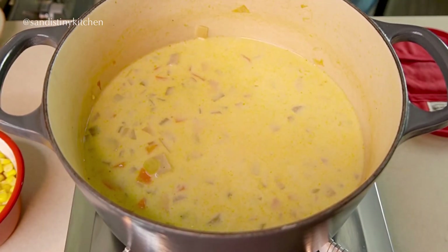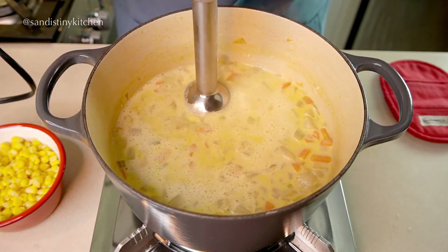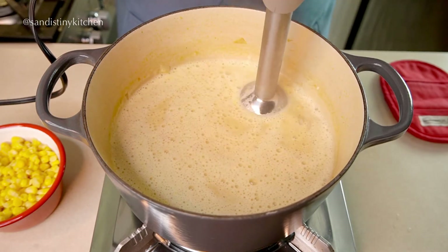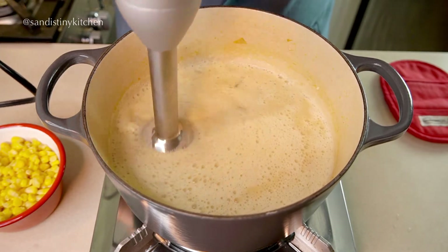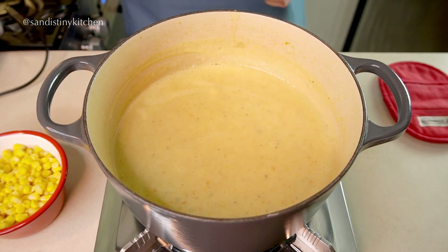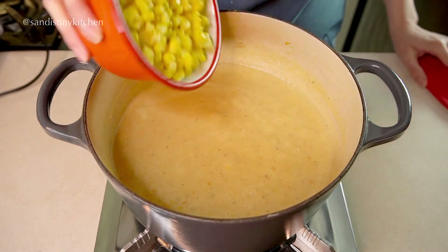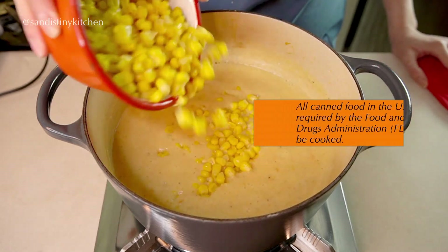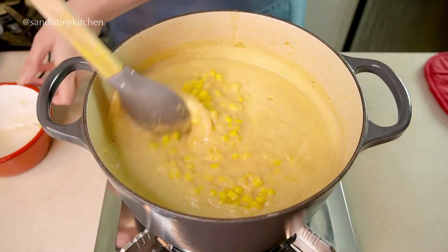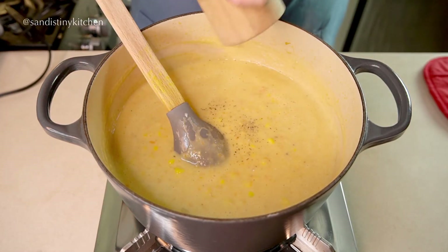We will blend this, so let it cool off for about five minutes before doing that. Once blended, this looks perfect. Put the heat back on the lowest setting and add in the corn — the corn is already cooked so we're only warming it up here. If you're using fresh or frozen corn, cook them before adding to the soup. Adjust seasoning as needed.